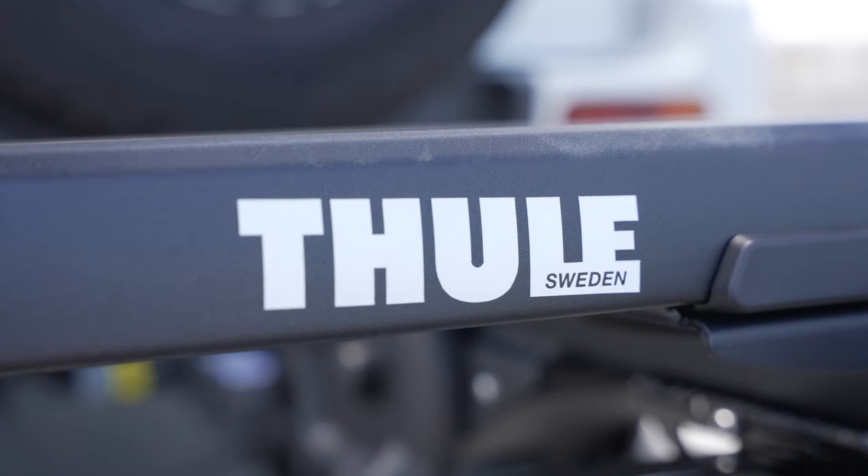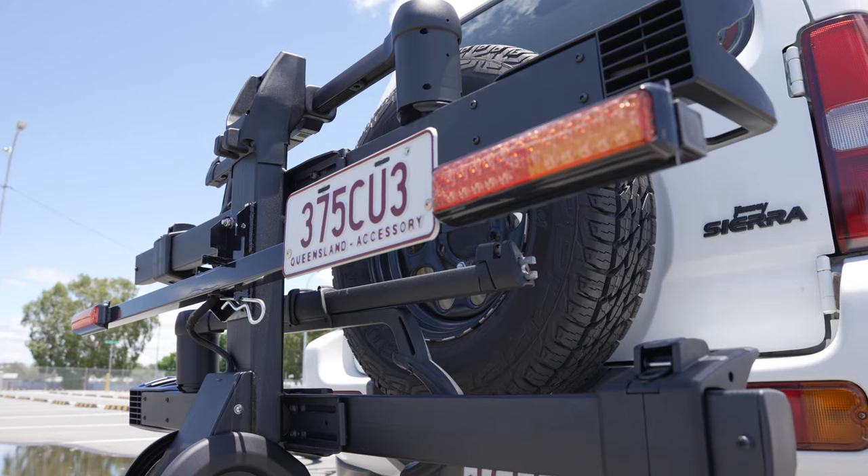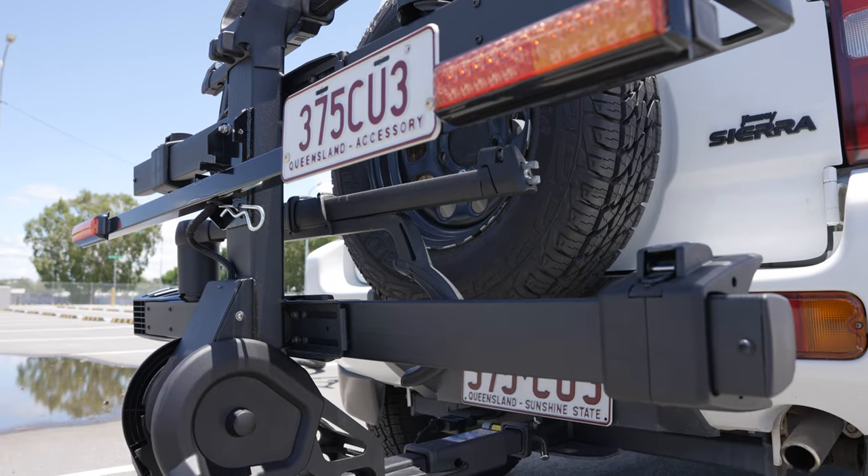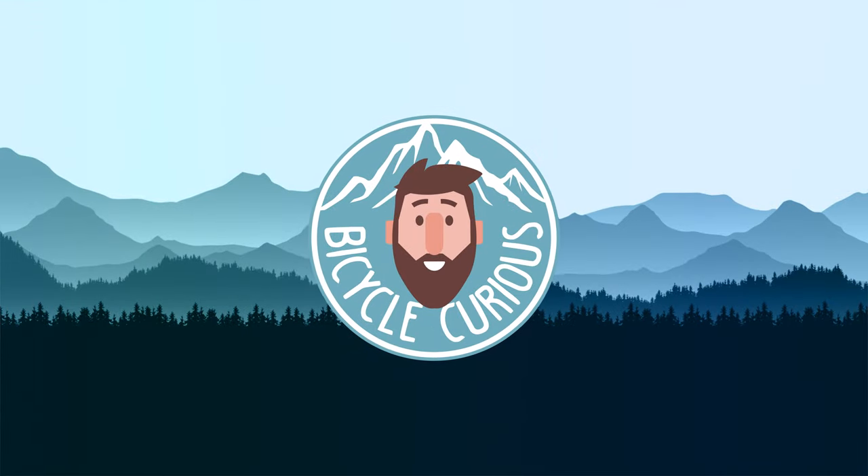So there you have it — the Thule T2 XTR Pro bike rack. Overall, quite a solid offering from Thule. It does as advertised: it's well made, it's secure, and yeah, I kind of like it. Do you guys own this particular rack, or are you after a rack like this? Let me know in the comments below — I'd love to hear from you, and as always, have a good one.